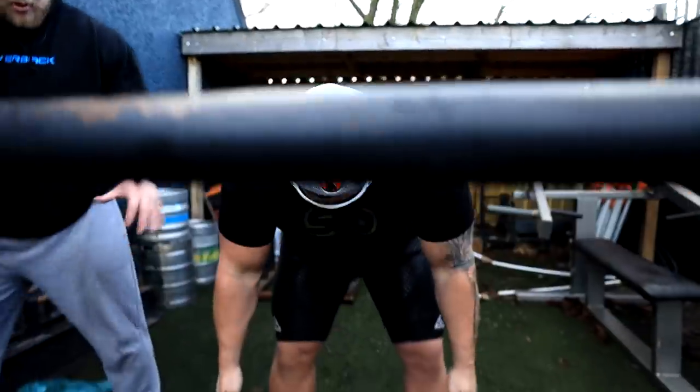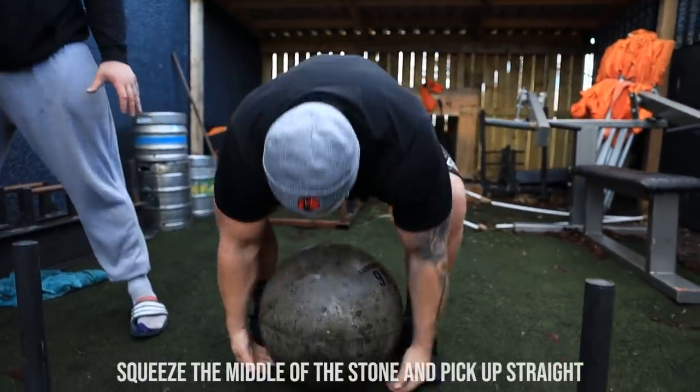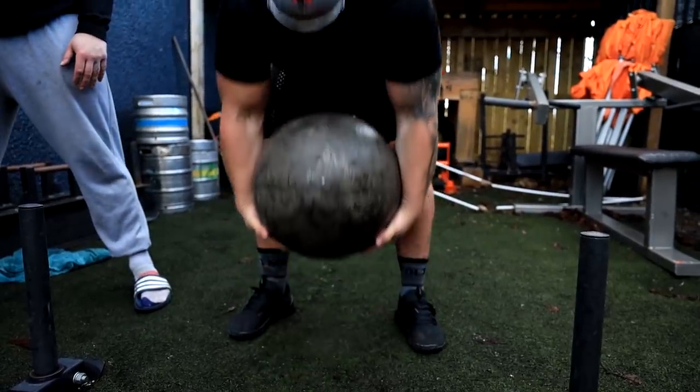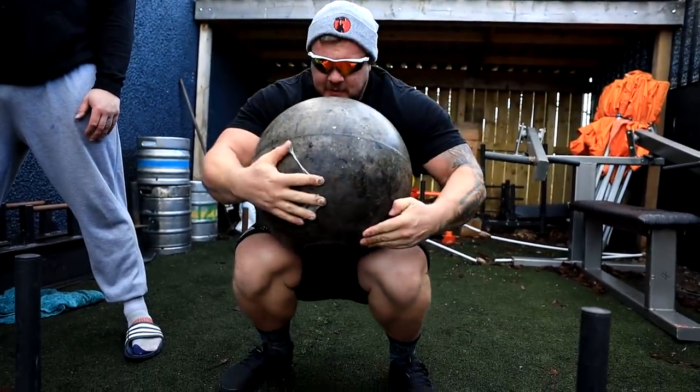Step two — you're going to squeeze. So now we know the position, you're going to squeeze the middle of the stone as hard as you can, pick straight up, and then sit down with it. Perfect.